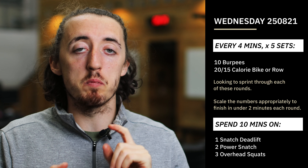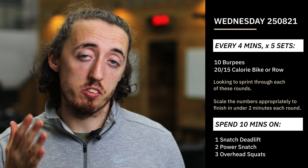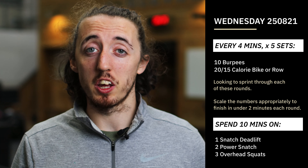In that four minutes you're going to complete 10 burpees and then 20 calories for the guys or 15 calories for the girls.